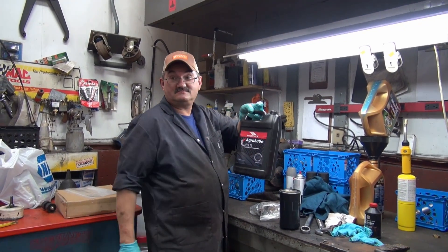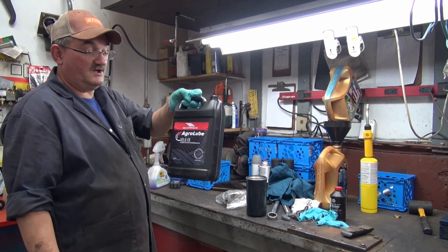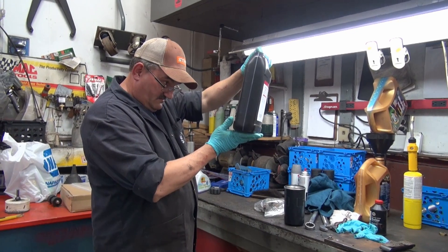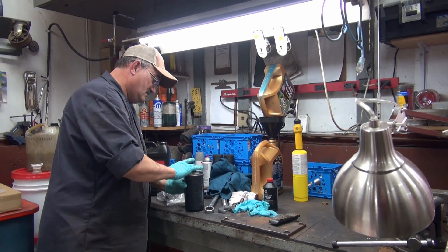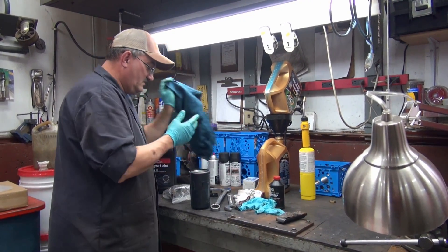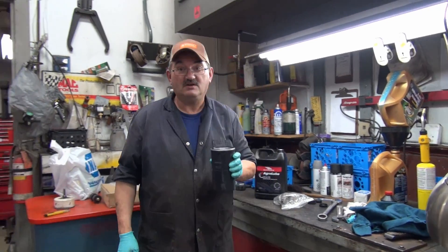This is what Coyote sends out for oil — for hydraulic oil and transmission fluid. I'm going to preload the filter like I always try to tell people to do, and then put it back up in place and tighten her down.